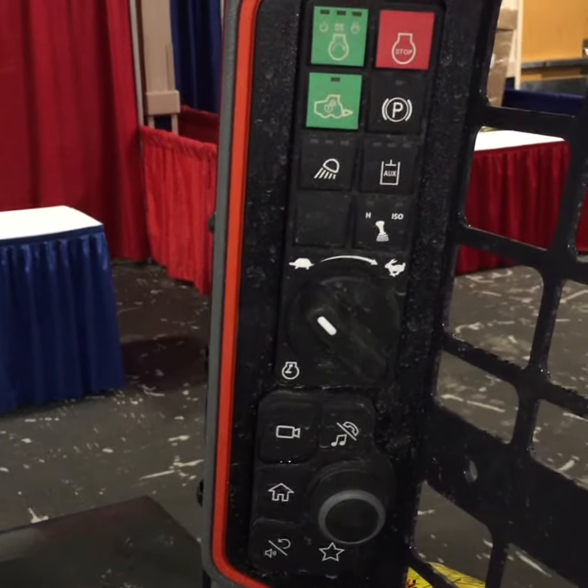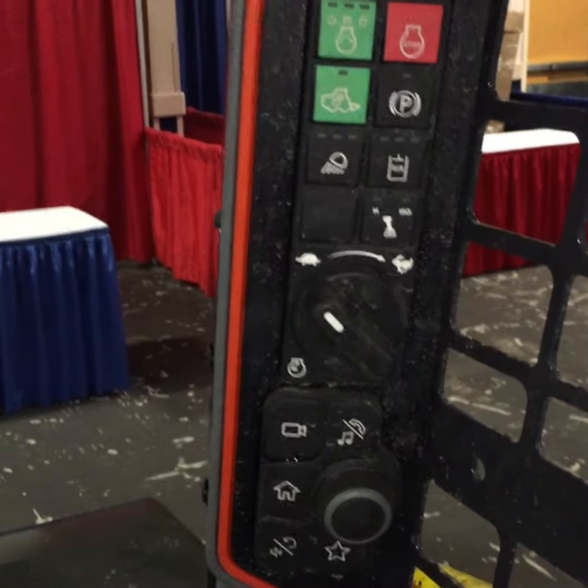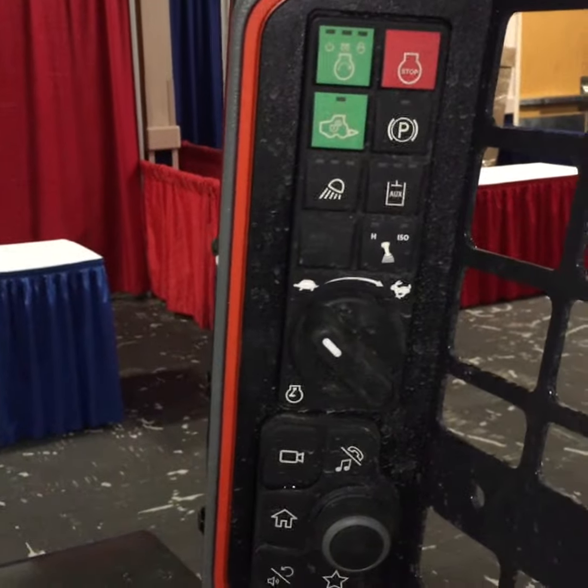Jason with Bobcat of the Rockies here. You're looking at our new T76 inside the cab. This is our new R series machine.